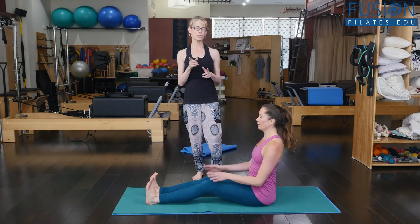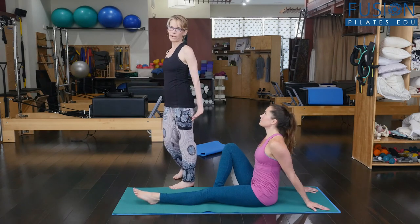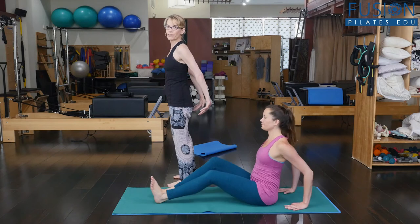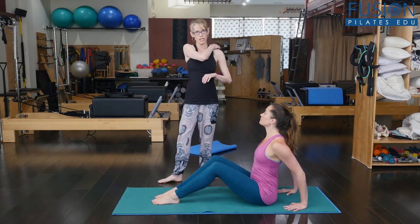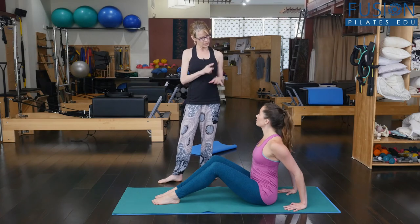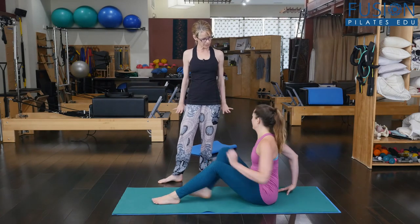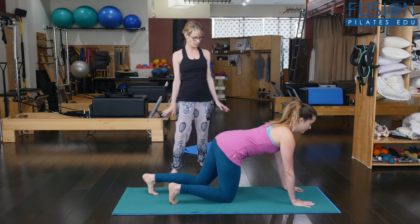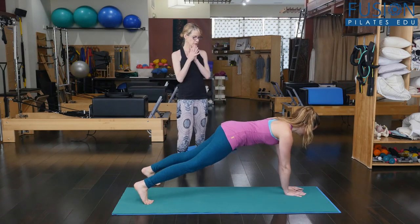Let's watch that one more time. You saw that Alice was trying to figure out where her hands like to be. She is much more comfortable having her fingers forward, which makes it a little bit tricky in the transition. So on this next one, let's allow you to do that pivot and have your fingers forward. So she's going to come into her plank and she's going to move to one side.